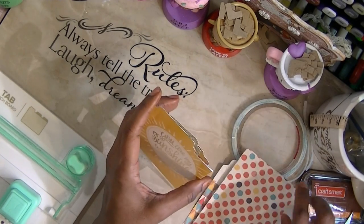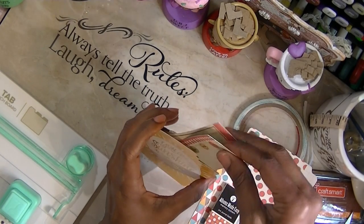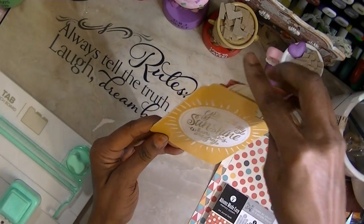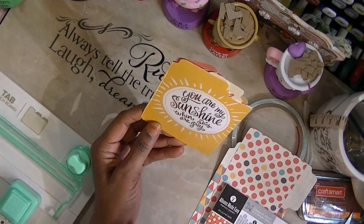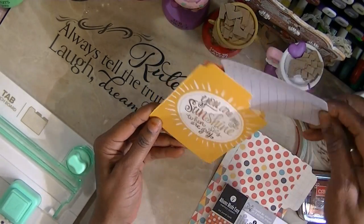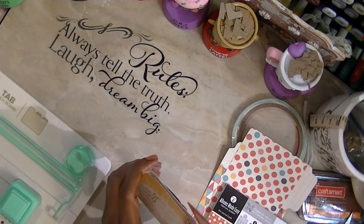You can take your little doodads and stick them in here, which would be a great way to send someone these little doodads. You can make your own little pockets. I'm going to show you how to make each of these items.